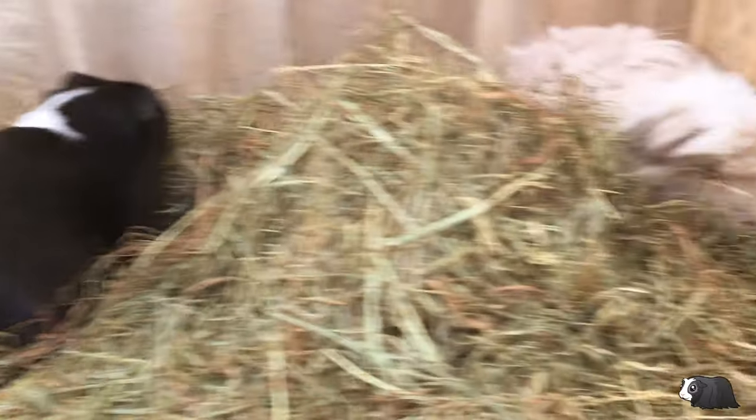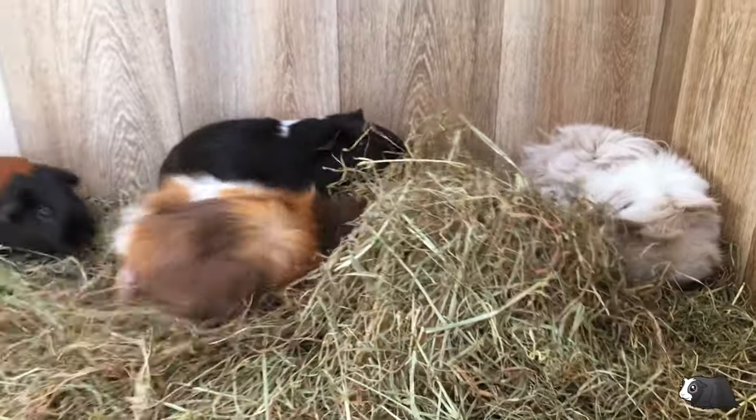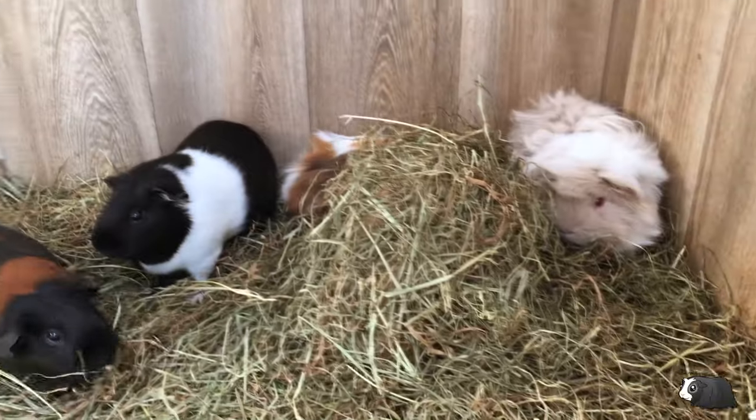The guinea pigs always make their way to the other side when I do this — it's probably because there's plenty of hay to eat and to hide under.